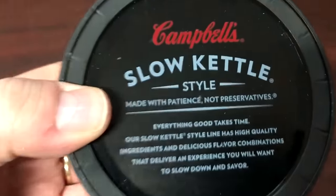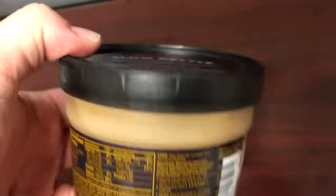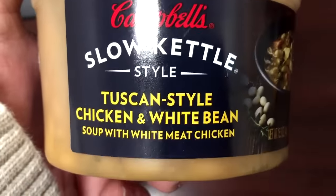Hey guys, welcome to another lunch hour review. Today I'm going to try this Campbell's slow kettle cooked soup. This one is the Tuscan style chicken and white bean with multigrain wheat chicken.